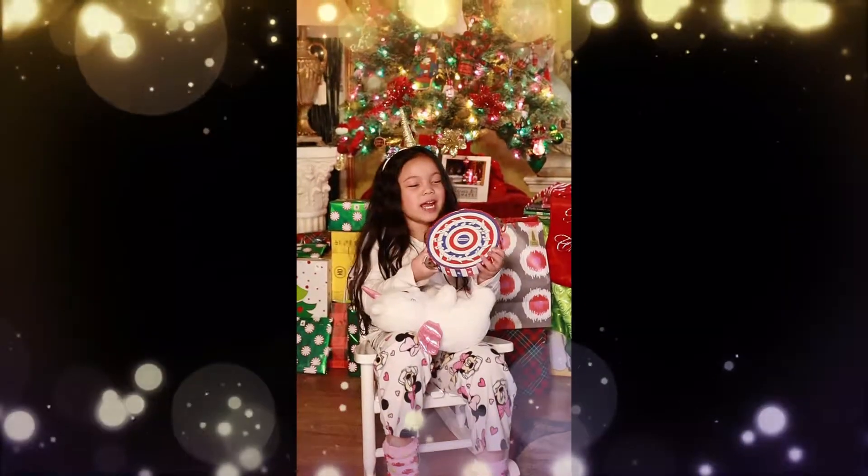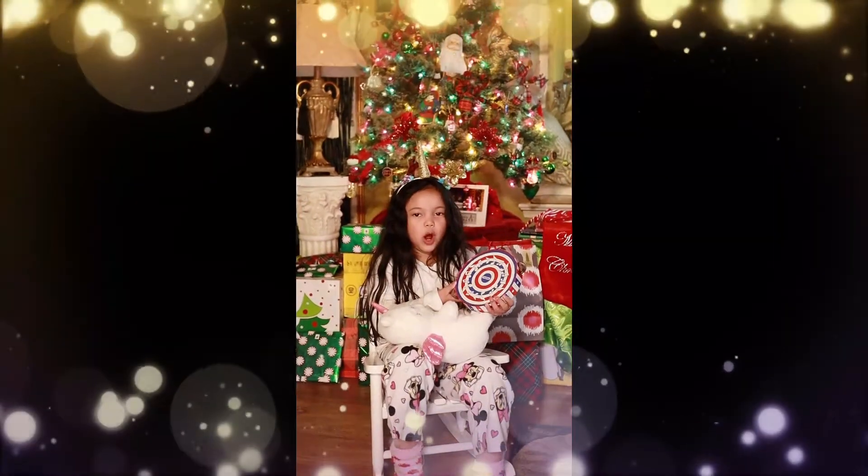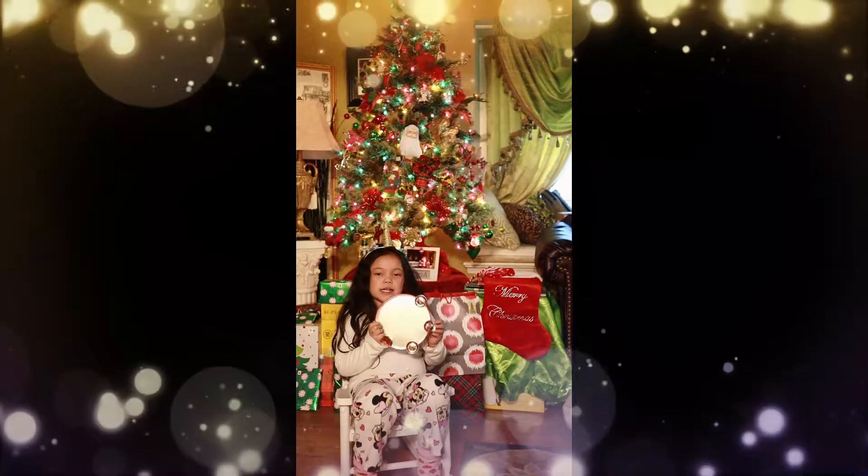Hello friends! Today I am going to sing you a Christmas song. I hope you guys like it.